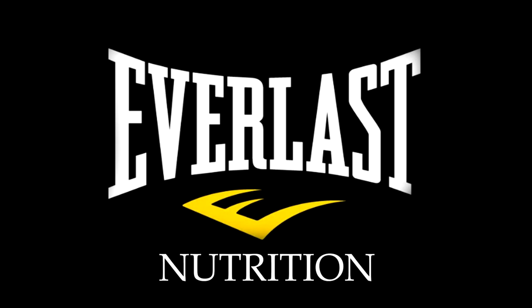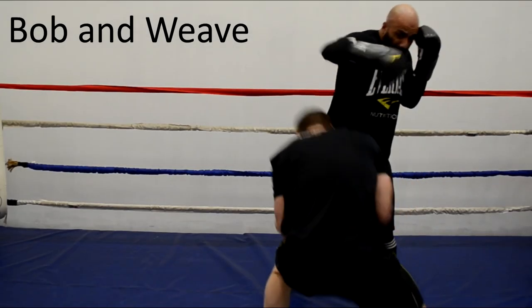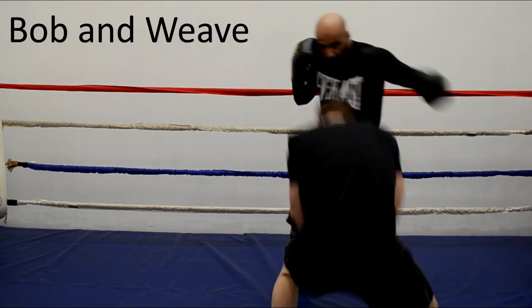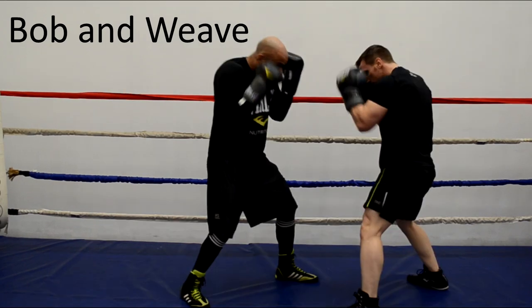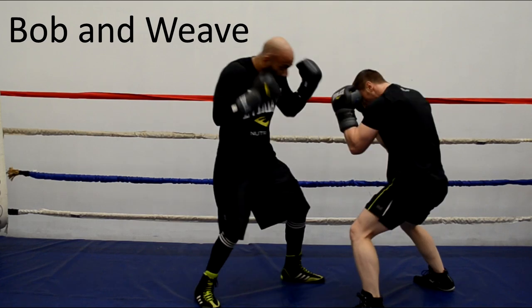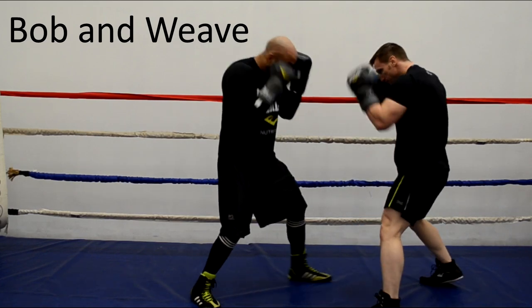Hi there. I'm Mike Gales for Everlast Nutrition. In this video I want to take a look at the bob and weave in boxing. Now there are a ton of videos out there on the boxing bob and weave, but I haven't really seen any that properly explain this to beginners. So let's see if we can try and do that.